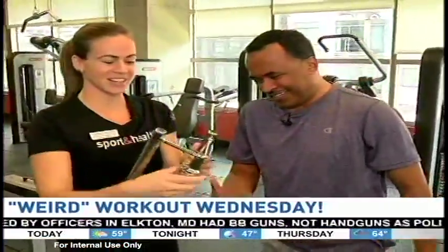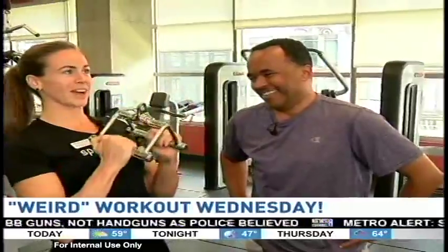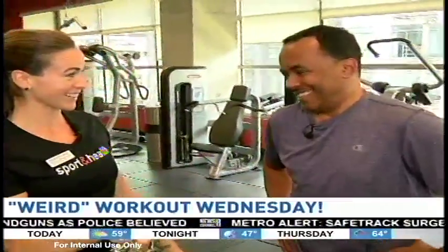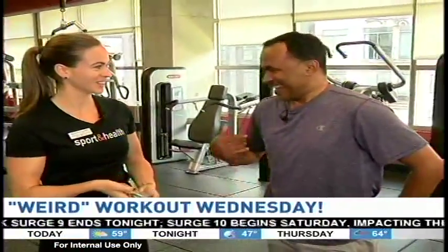If everyone wants to see what he was using, this is usually used for seated rows or pull-downs. Yeah, a little different. A little scary. But you did it — you did six of them. How do you feel? Good. I can now talk. I was waiting to catch my breath.